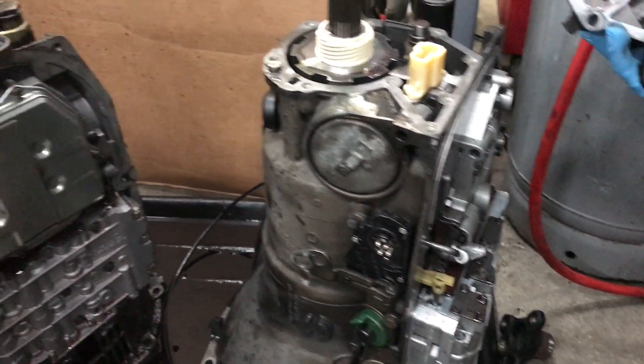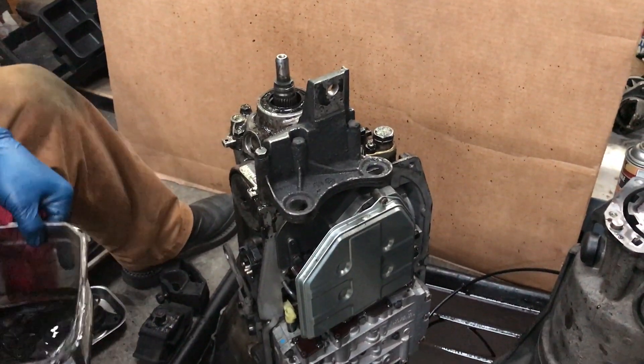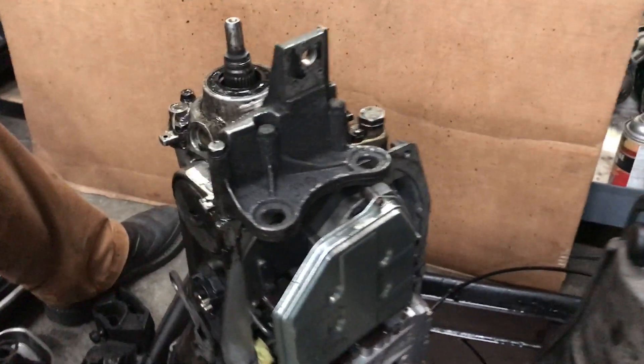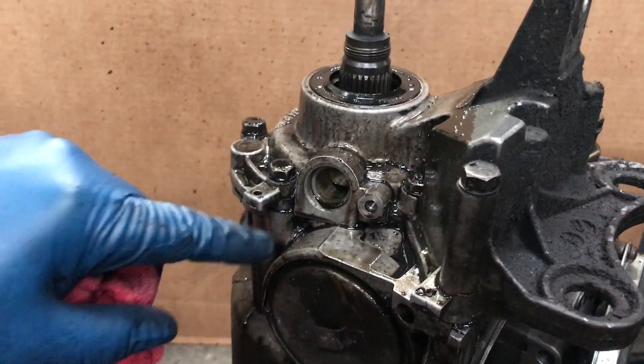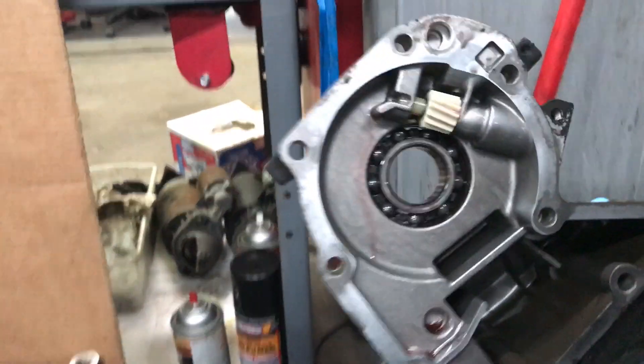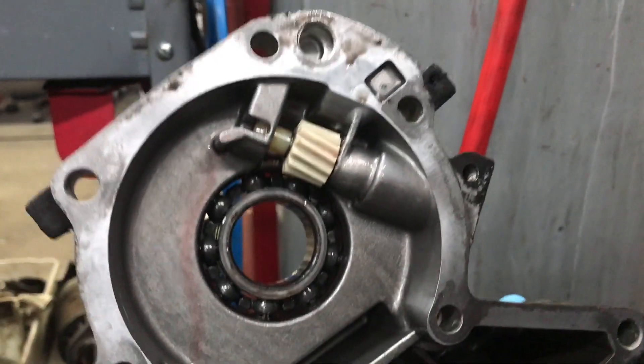So we're going to use a transmission that came out of the black 300 SD. But the problem is the speedometer pickup on the 300 SD is a magnetic electronic pickup, and the speedometer pickup on Digby's — the 123 — is mechanical with a gear.